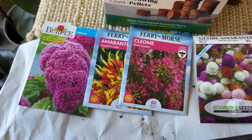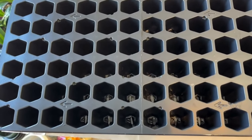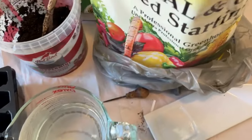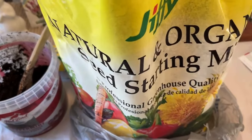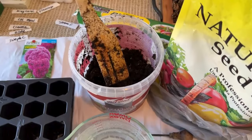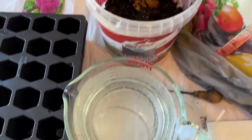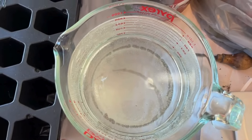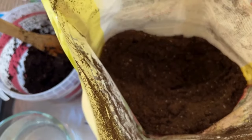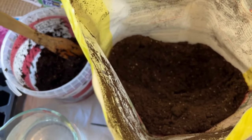So these are the seeds I'll start in March. First, as you may know, you need your cell tray — I got this from Walmart for about five dollars. I'm using my Jiffy organic seed starting mix, and I just use an old container with a spatula. I have my hot water already boiled.